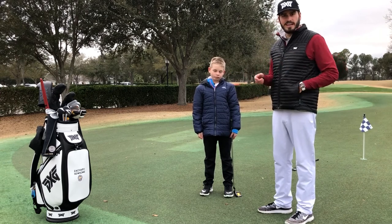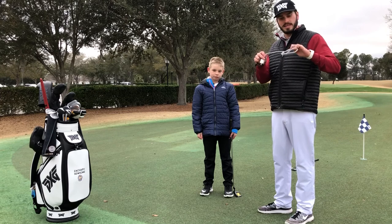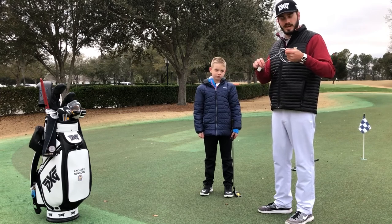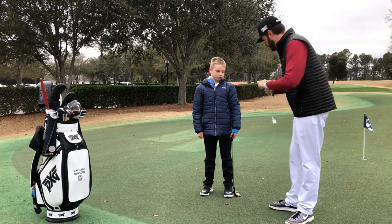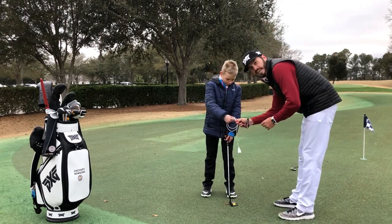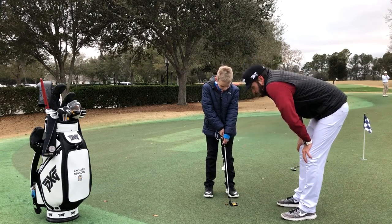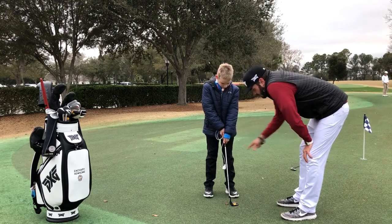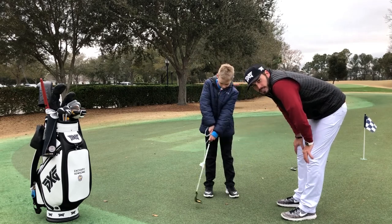So this is a great drill that I have found to help a lot of my juniors. It's called the charger drill. Take any basic phone charger — in this case we have an iPhone charger — wrap up the end. Bobby's going to take the charger, put it behind the club, and we're going to take the club back and through, keeping the charger in line with the shaft of the putter as he swings it.